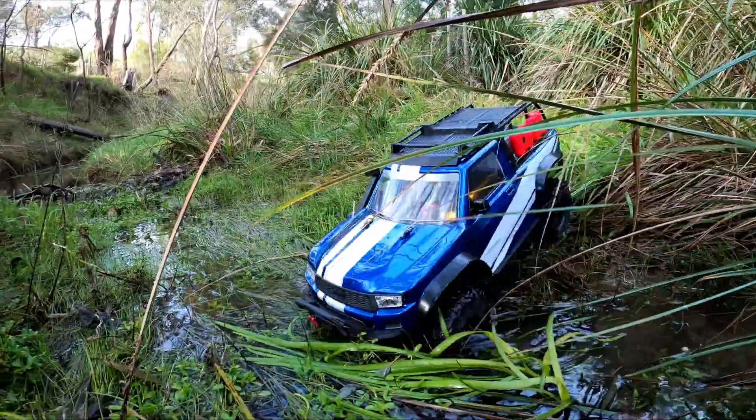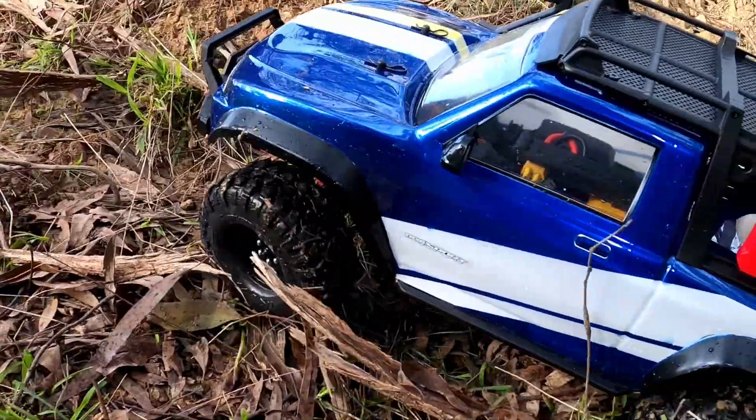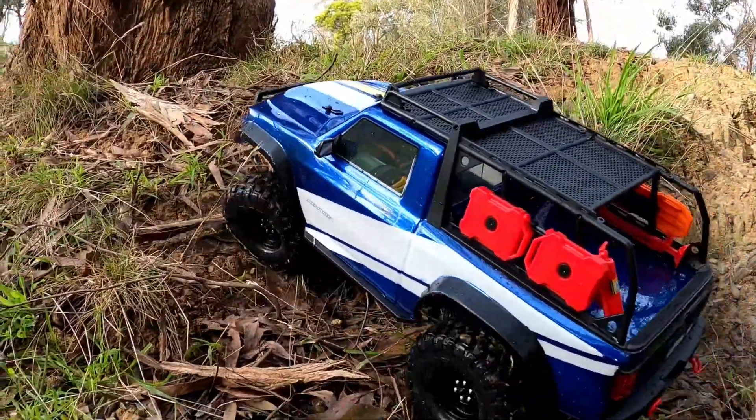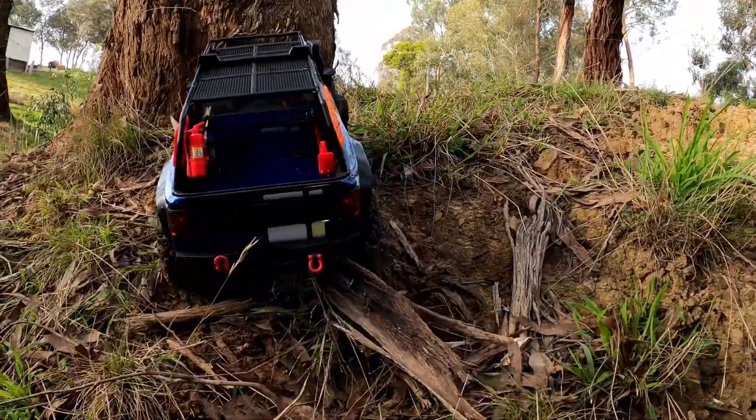I really, really like this model. I'm so glad I bought it, because if I wasn't doing this channel, I actually probably would have missed it. I already have a couple of TRX4s, but I never really gave the Sport a closer look — but I tell you what, I'm so glad I did.